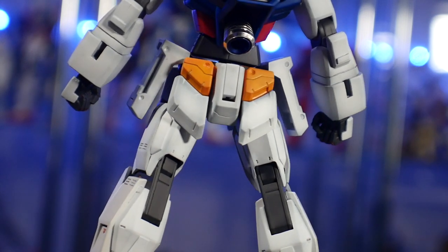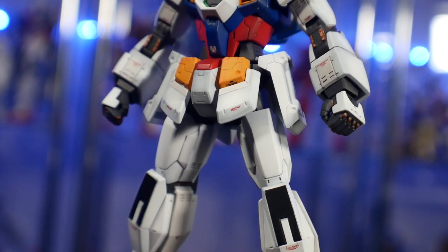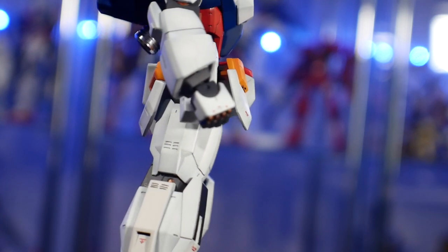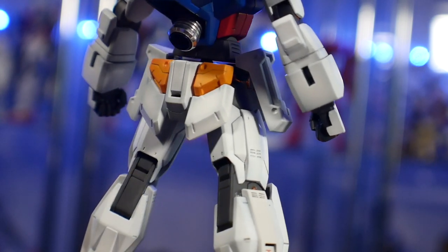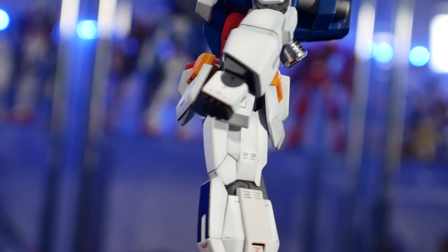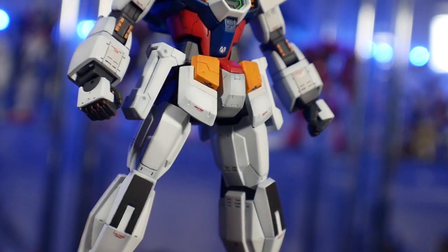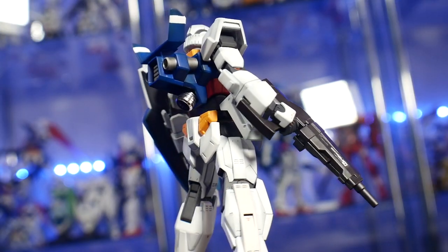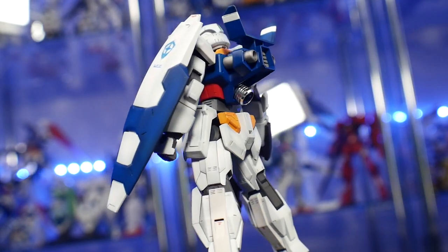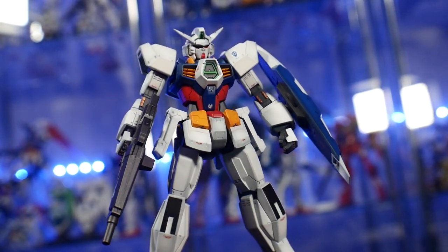I also used some pla-plate on the elbows, the face, and a few other parts — not too much though. I didn't want to go overboard with the pla-plate. I've seen builds where people went a little too far with the pla-plate and scribing, and I think painting a kit poorly is just as bad as going overboard with details. When your kit looks like a circuit board, I'm just not into it — that's a personal take.